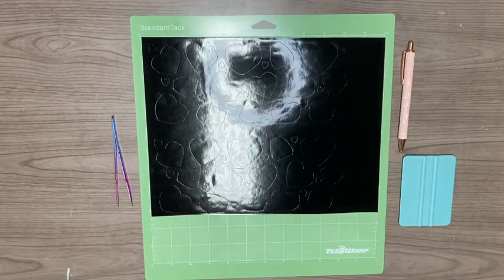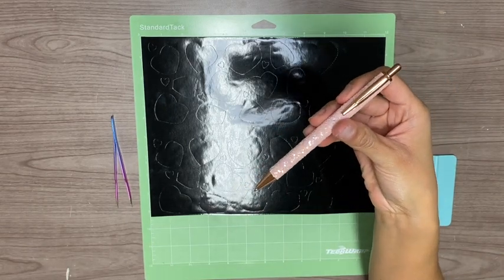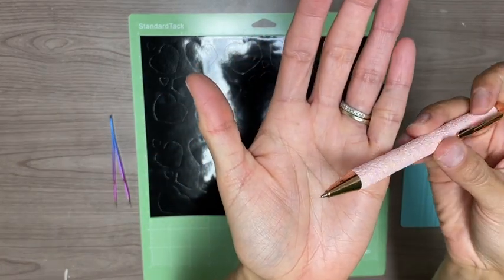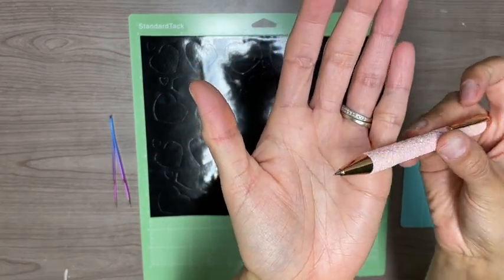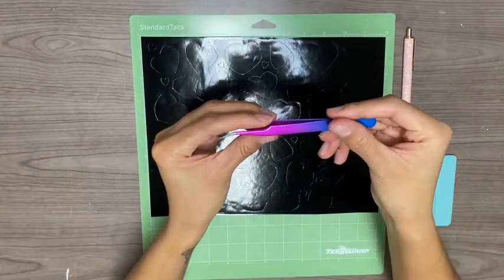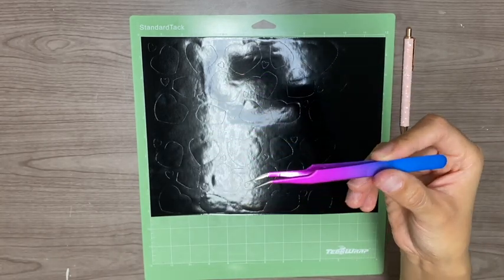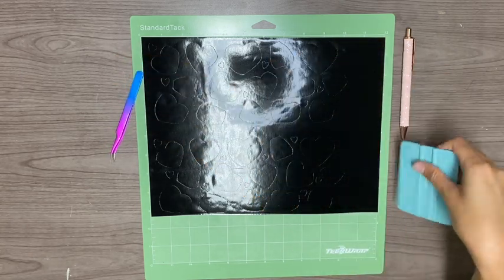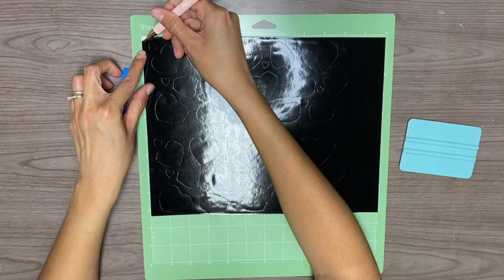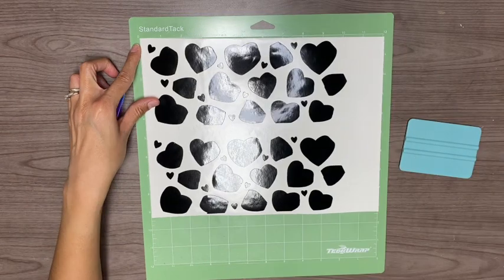Now that my cutting machine has cut out the first part of my design, I'm going to go ahead and weed it out. To weed it out I'm going to use my weeding pen from Tech Wrap — I really like this weeding pen because it has a sharp stainless steel tip which allows precise weeding down to the smallest detail. Here are some of their other weeding tools, which I'll link down below in the video description. I'll use my weeding pen to go ahead and weed out the excess vinyl from this design.